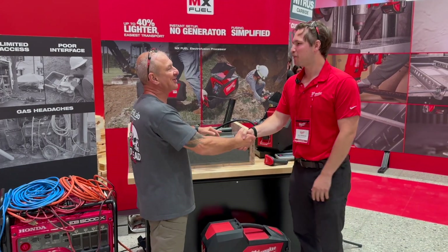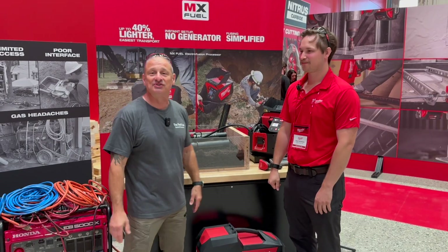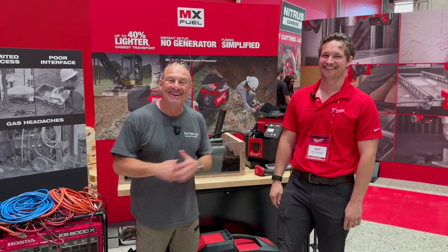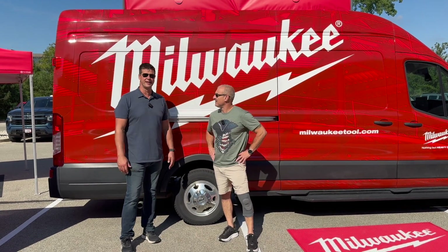Riley, thank you so much. No problem. I learned a lot here today. Electrofusion processor — who would have known that one? Thank you everybody. That's a wrap. What'd you think? That was great — a lot of red, a lot of fun.